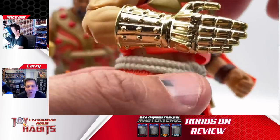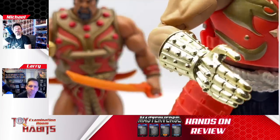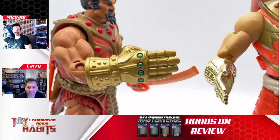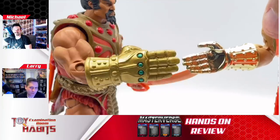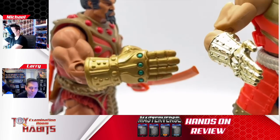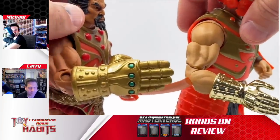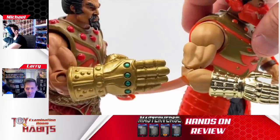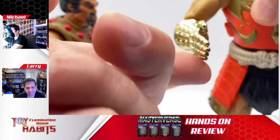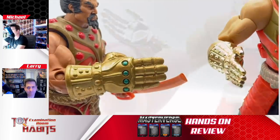His chopping hand or gauntlet hand is really nice — a lot more form fitting than the Classics version, which just looked super oversized, almost like the Infinity Gauntlet. Seeing it side by side with the Masterverse version, you really get that Infinity Gauntlet feel from the old one now. This one is a lot shinier; the Classics one had a matte finish, which actually looks cool too.